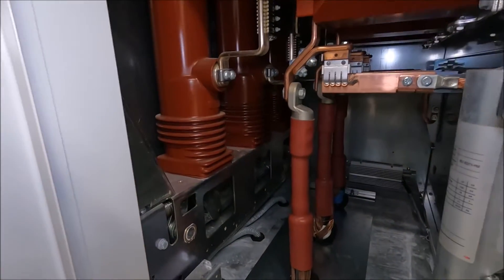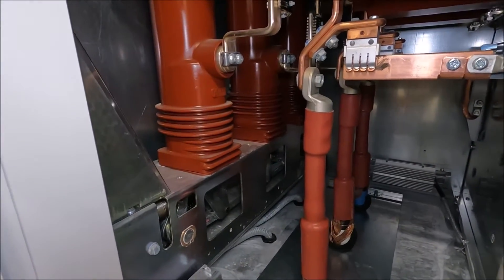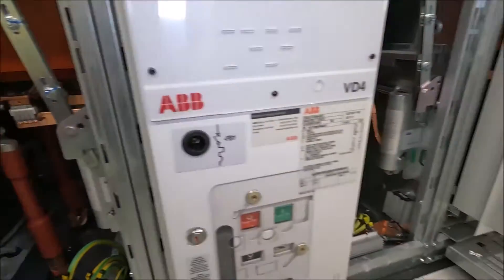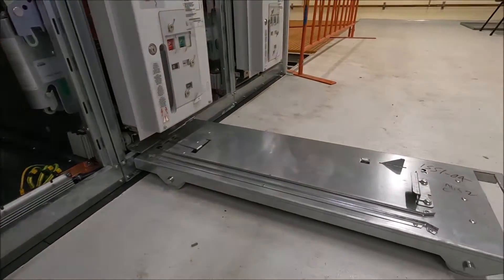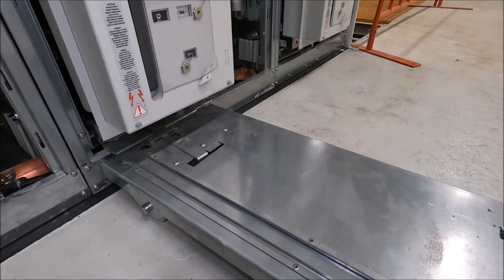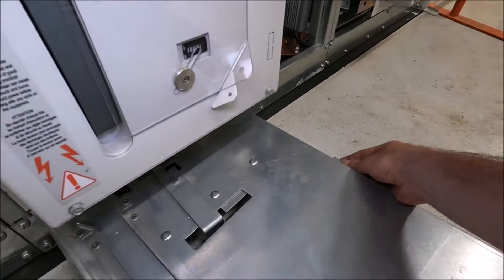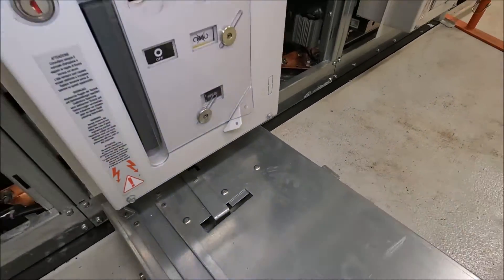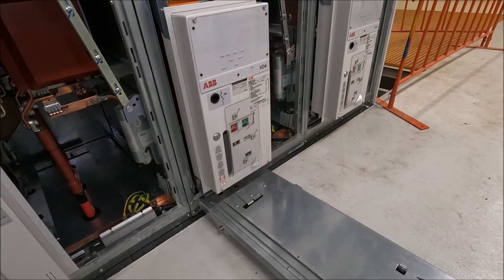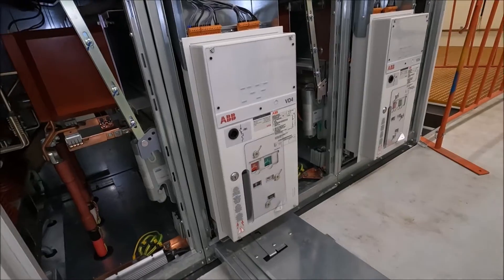You can just about see the casters underneath there, which allows us to rack out the actual circuit breaker. This trolley is provided with the equipment and it latches in using this lever here. Once it's latched in and we've disconnected the circuit breaker, we can actually rack that out and replace it, change it, or whatever we need to do.